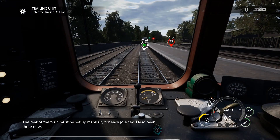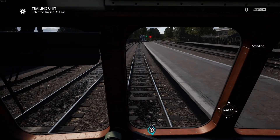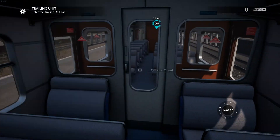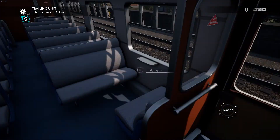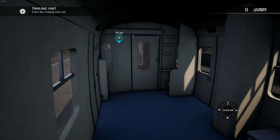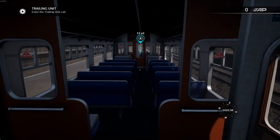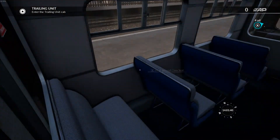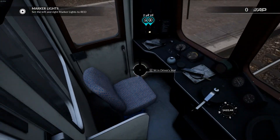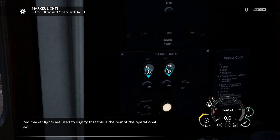The rear of the train must be set up manually for each journey. Head over there now. Red marker lights are used to signify that this is the rear of the operational train.